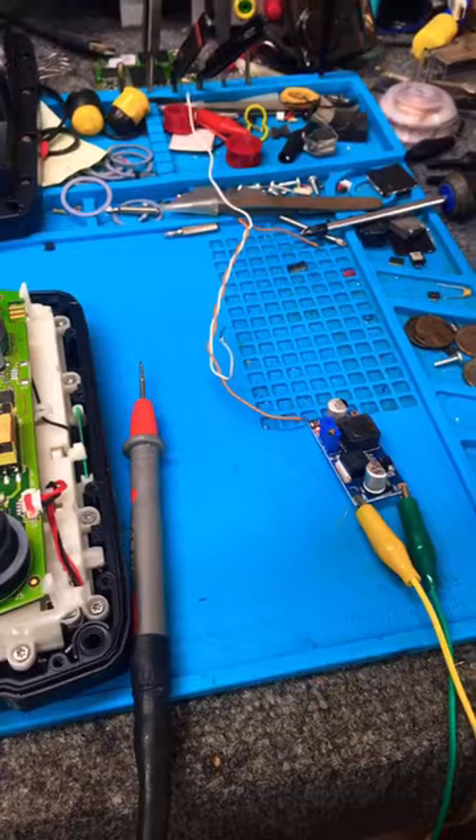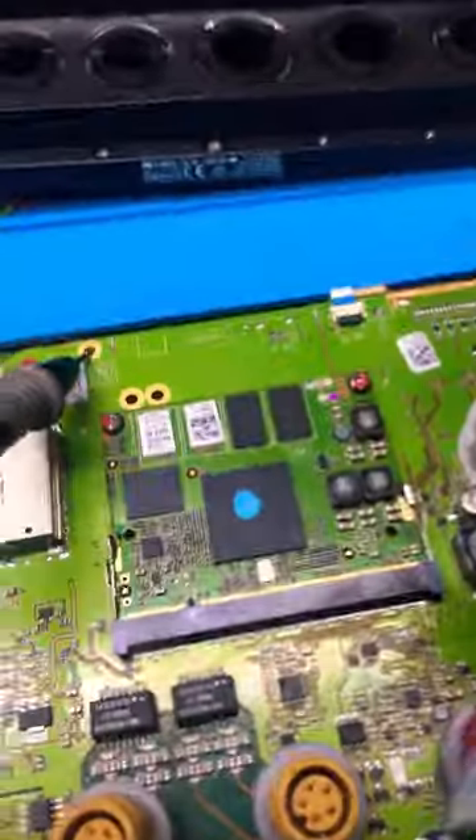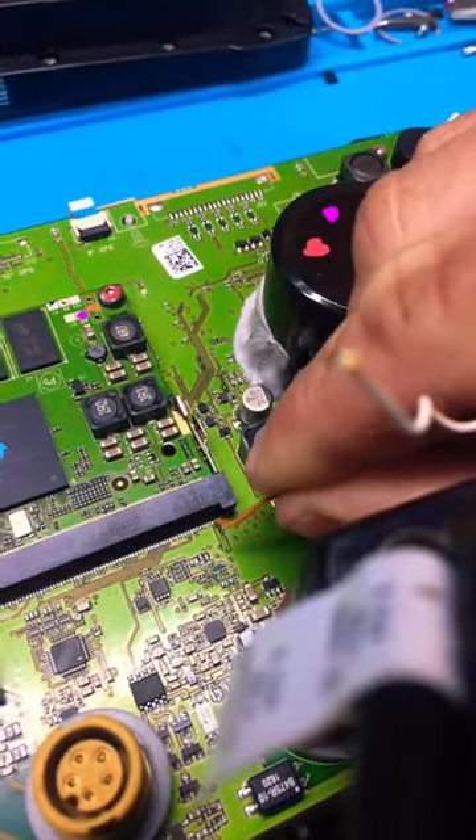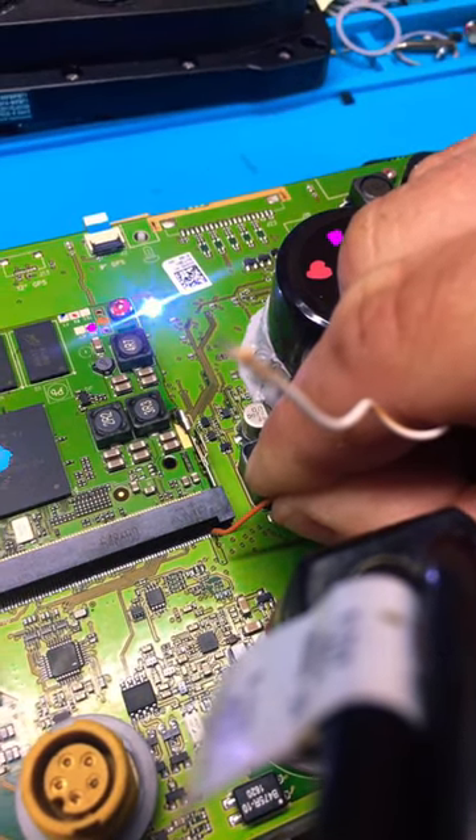Let's try something real quick. I have an off-the-shelf buck converter here set for 5 volts. Let's listen real close. Hear that? Just fired up. Look at that.